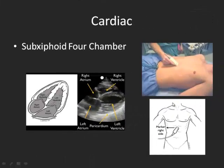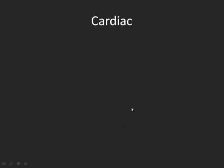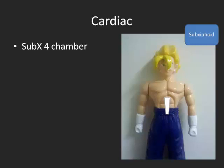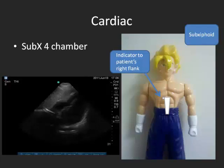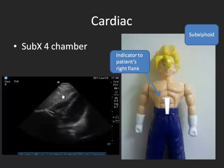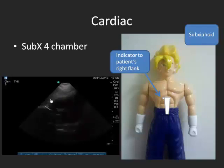This is the sub-xiphoid 4-chamber view, looking for pericardial effusion. Your probe is at the sub-xiphoid space, the marker is to the right side, with the indicator on the left. What you'll see is the left ventricle, left atrium, right atrium, and right ventricle. I didn't have a model, so I got the help of sub-xiphoid warrior Goku, who sits in my office. You go straight to the sub-xiphoid with your indicator going to the right side, on the patient's right flank. The image you'll see is the liver first, then your heart — the liver is a good echoic window to see anything behind it.